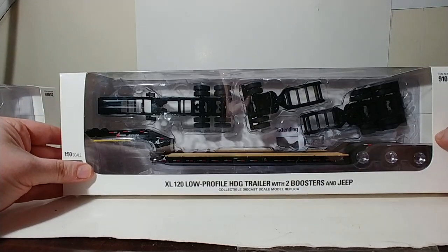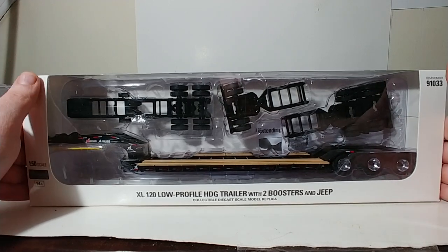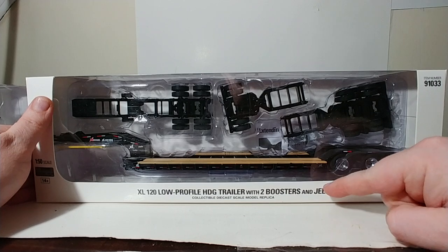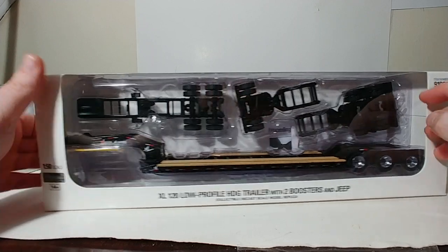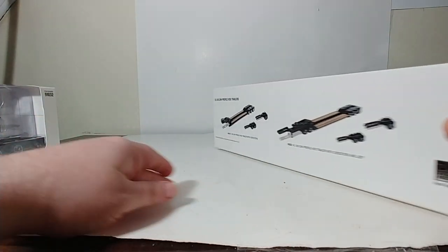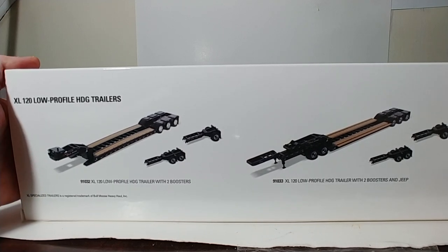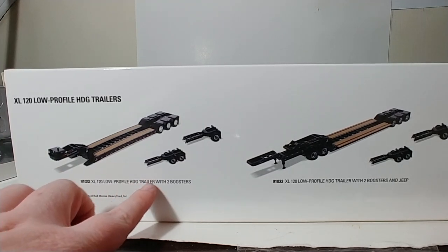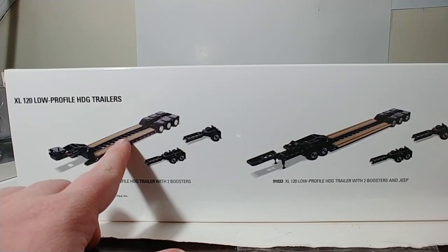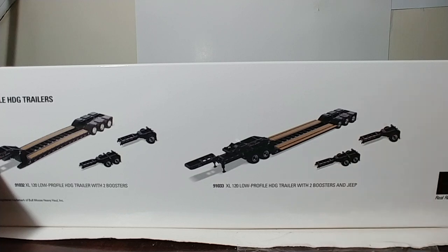Before we do that, let's take a look at the packaging. Because the packaging is essentially the same for both, let's just look at it for this one. Really the only difference is the item number. Again, if you want the two boosters and Jeep with the outriggers deployed, that version is 91033. Here's a better description on the back of both of the different products offered by Diecast Masters. 91032 is the XL120 low-profile HDD trailer with two boosters, and this version does not have the outriggers deployed.